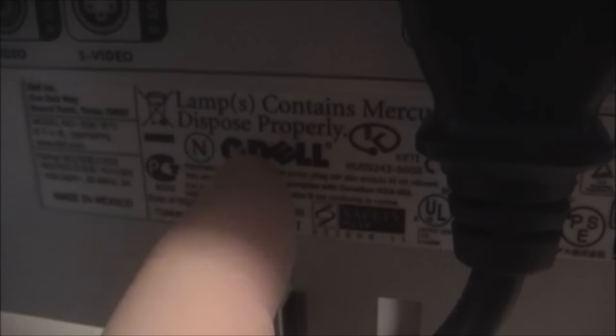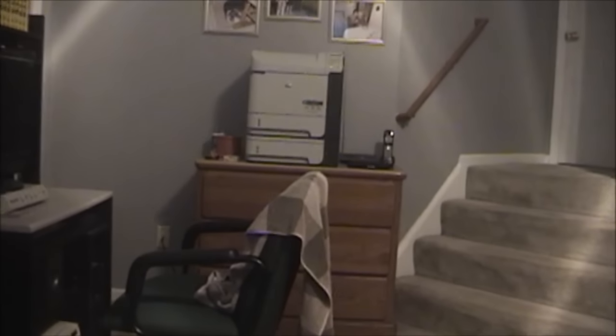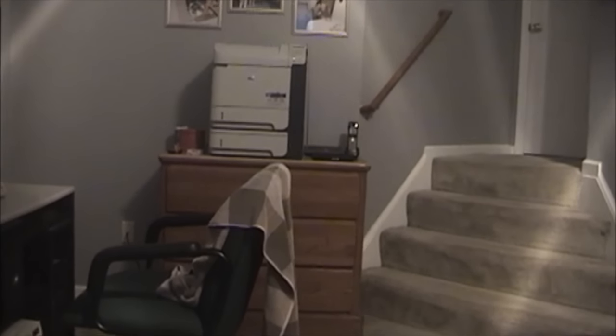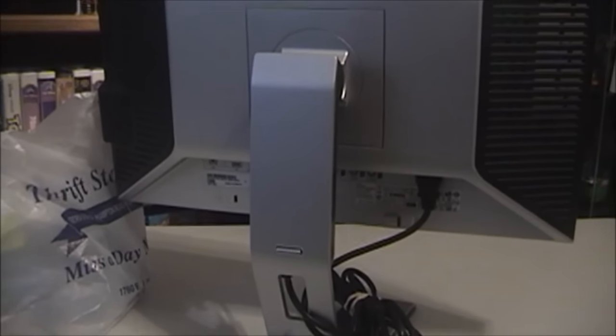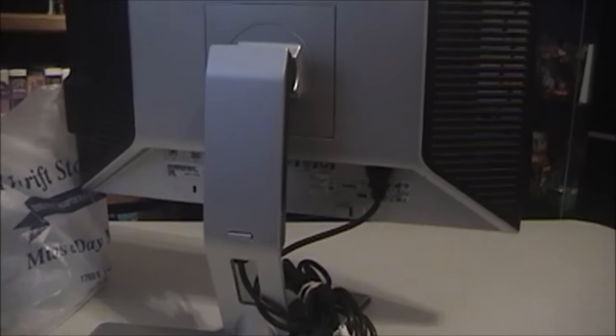That's interesting too — remember this, guys. This is why you always want to dispose of your monitors properly. It says lamps contain mercury. That's our NOAA weather radio — we were about to have some bad weather, so I paused the video. Luckily, the warning was not for our area, so back to the finds.